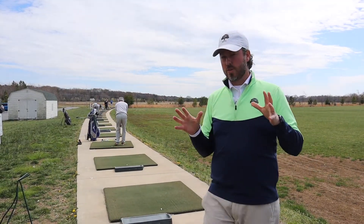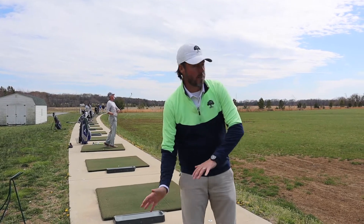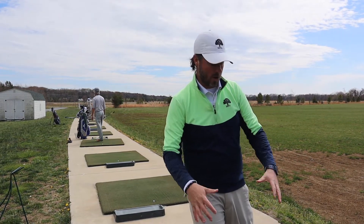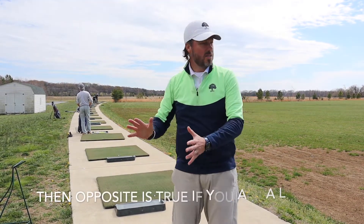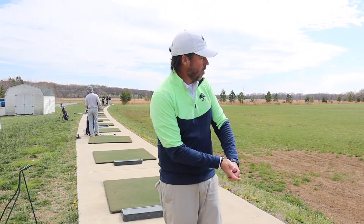Tip number three is big if you're struggling with drawing or hooking the ball too much, or fading it too much. When you're on the right side of the driving range — speaking to right-handed players — it's a lot harder to visually see a slice because you're going to try to bring the ball back into the range. So if you're trying to learn to draw the ball, set up on the right side. If you're trying to learn to fade the ball as a right-handed player, get on the left side so you can see the ball go back into the center, where the flag sticks normally are. You can work on releasing or holding onto the club based on your swing issue.